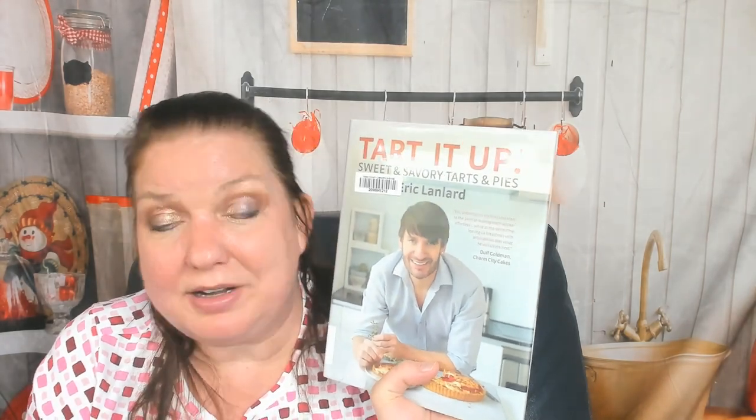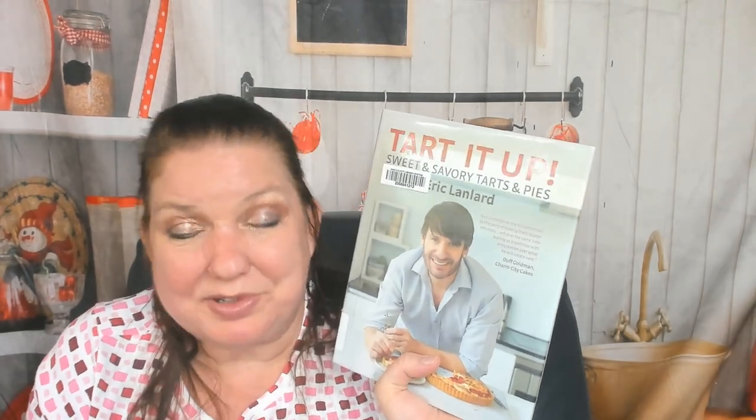This is 'Tart It Up: Sweet and Savory Tarts and Pies' by Eric Landlard. We are Cookbook Divas. If you'd like to see more cookbook reviews, we post them to Facebook, YouTube, occasionally Pinterest. On Instagram we have reels and cookbook news, and we have cookbook news and gossip on our blog, cookbookdivas.com. Thanks for listening and bye!